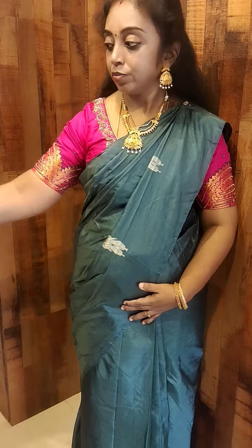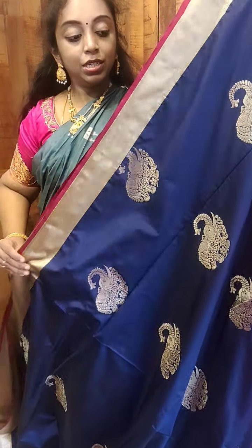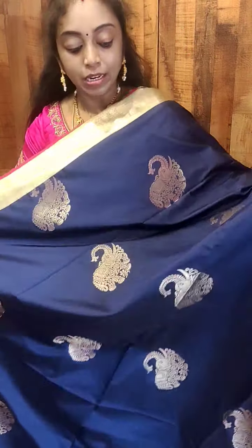Hi all, welcome to Vatravana. This is Priya and today's collection we are going to show you semi silk collection for today's class show. All these are rich woven pallu and all over butas you have. This is actually a semi silk collection, comes with a rich woven buta, and the pallu has also got a very rich pallu.